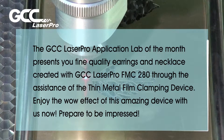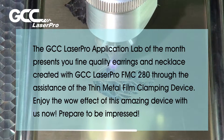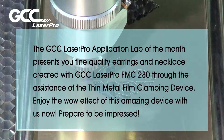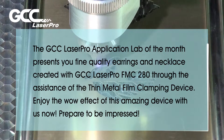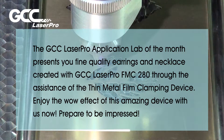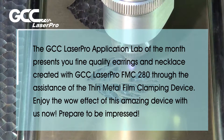The GCC LaserPro Application Lab of the Month presents you fine quality earrings and necklace created with GCC LaserPro FMC 280 through the assistance of the thin metal film clamping device. Enjoy the wow effect of this amazing device with us now! Prepare to be impressed!